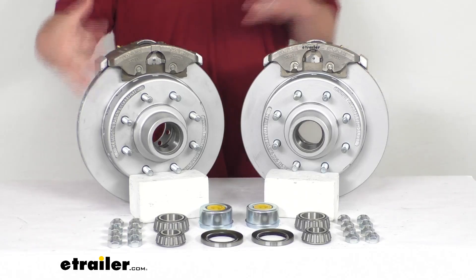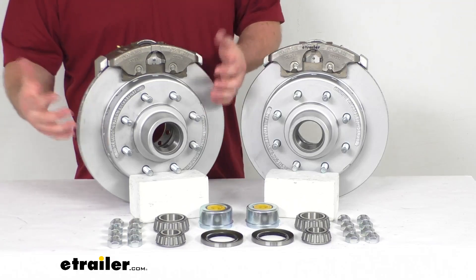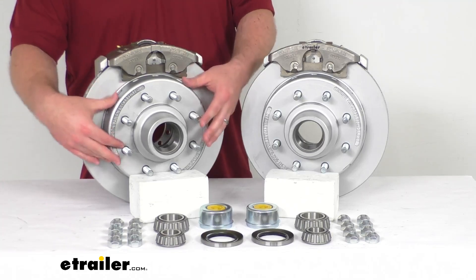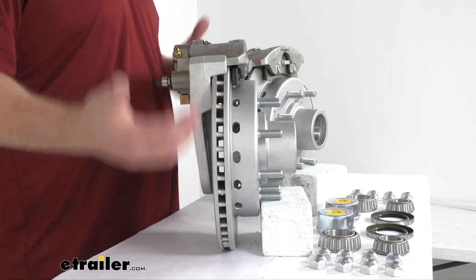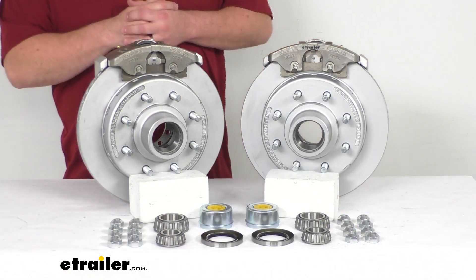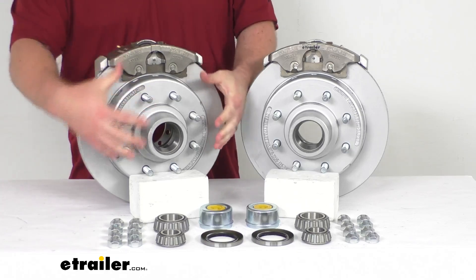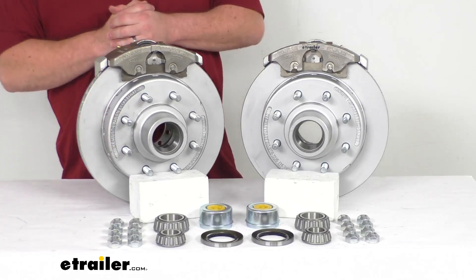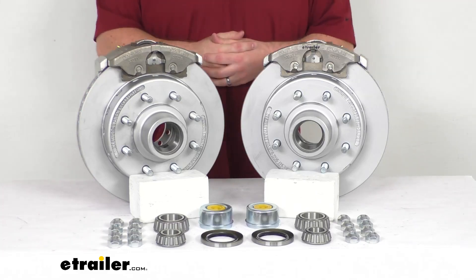In addition to better performance, these are also going to require less maintenance than drum brakes, helping save you time and money over the long run. Having the one-piece hub and rotor assembly reduces the chance of uneven rotor wear. The vented design helps dissipate heat faster to prevent premature brake pad wear. Brake pads will wear down over time, but they're simple to replace — that's really the only component you need to worry about. It doesn't have all the small springs and other mechanisms like drum brakes, so there's less that could potentially go wrong.